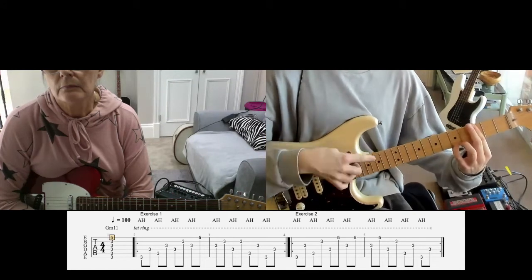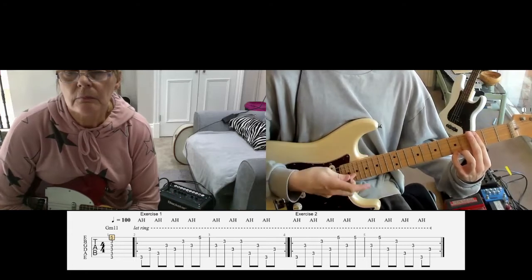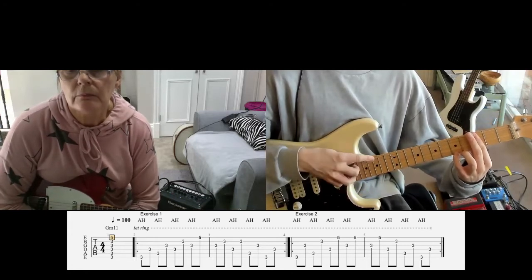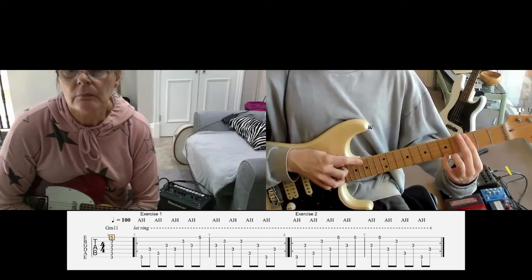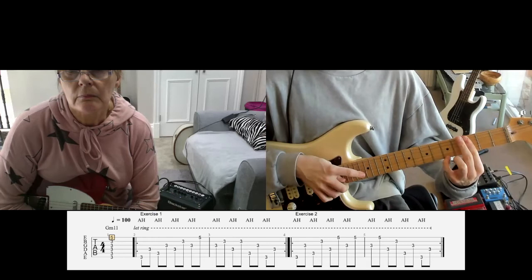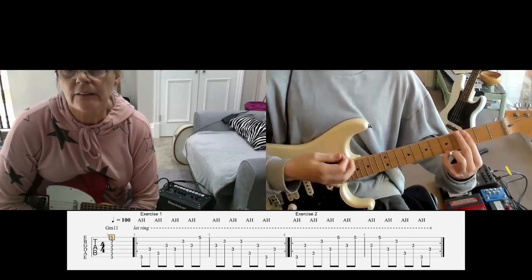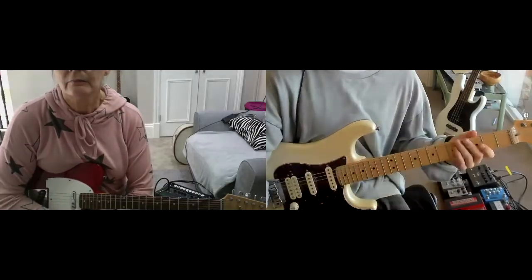You can also do it where you grab three strings away, so I'll harp the E and grab the G. That sounds really nice too — that's a really nice little effect there.